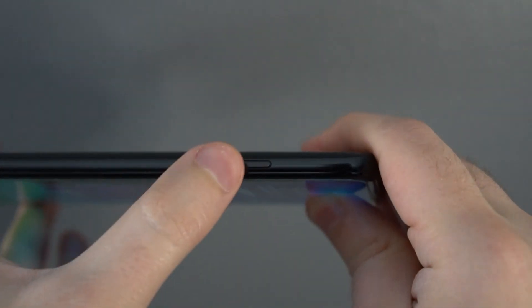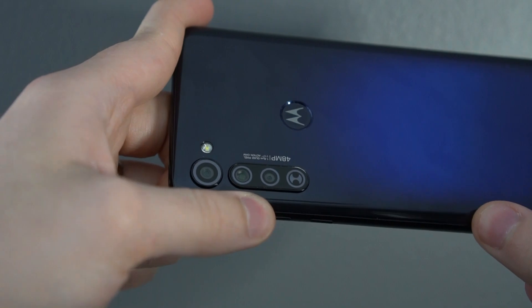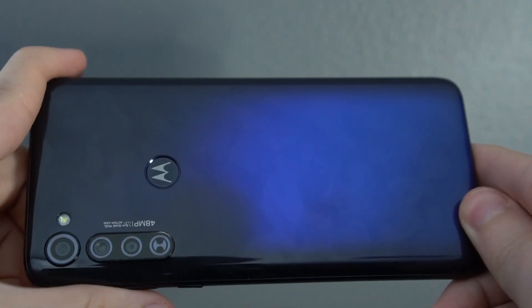On the left side there's a microSD card slot, though you probably won't need it given the 128GB of built-in storage. The top has nothing special. The back has a cool color, very similar to the Motorola One Action, with the fingerprint sensor on the Motorola logo and the camera array. One warning: the back scratches very easily. I set the phone on my kitchen table while applying a screen protector and ended up with scratches on the back, so definitely get a case.